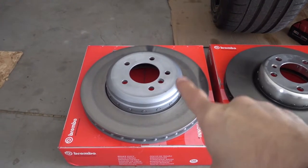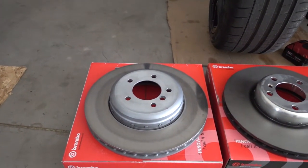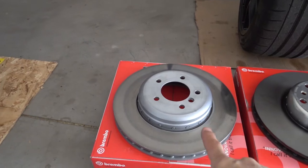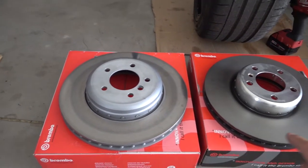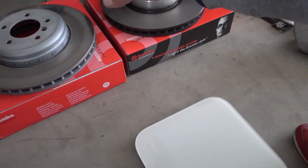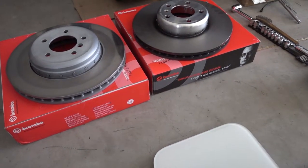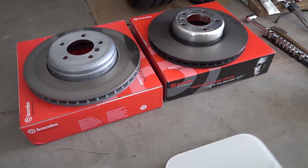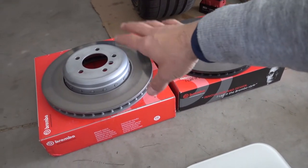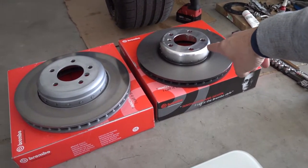So here's the difference between the E90 — well, sort of, this is the Z4, basically the same thing. The difference between the E90 brake rotor — this one is with the aluminum hat — and here's the F30 brake rotor. My feeling is that we are going to gain a few pounds by swapping these to those, because there's less aluminum here compared to that.